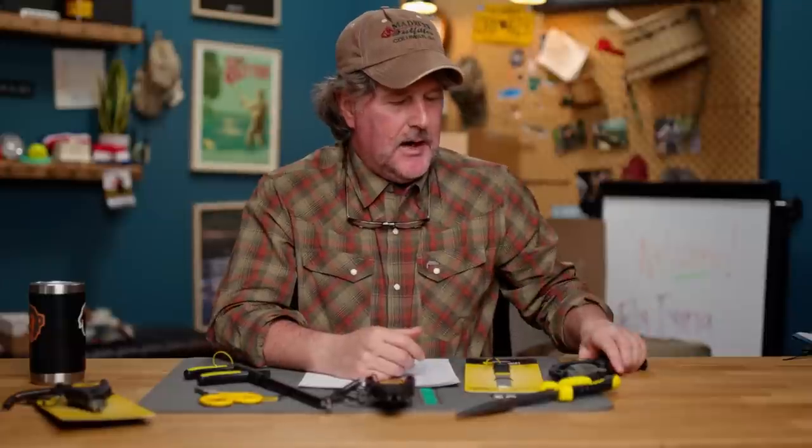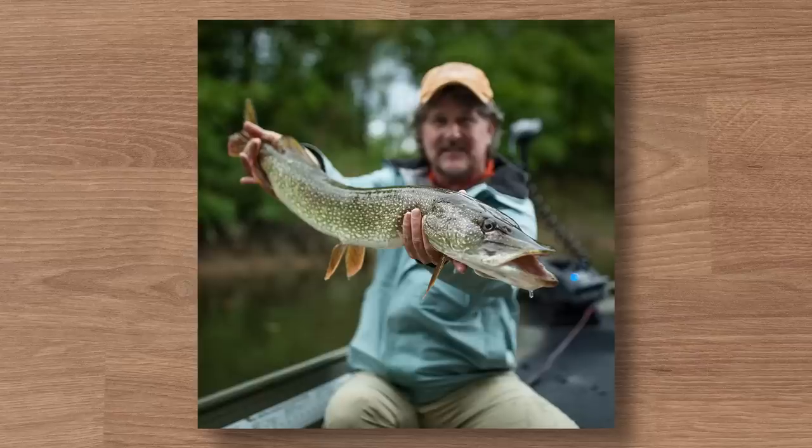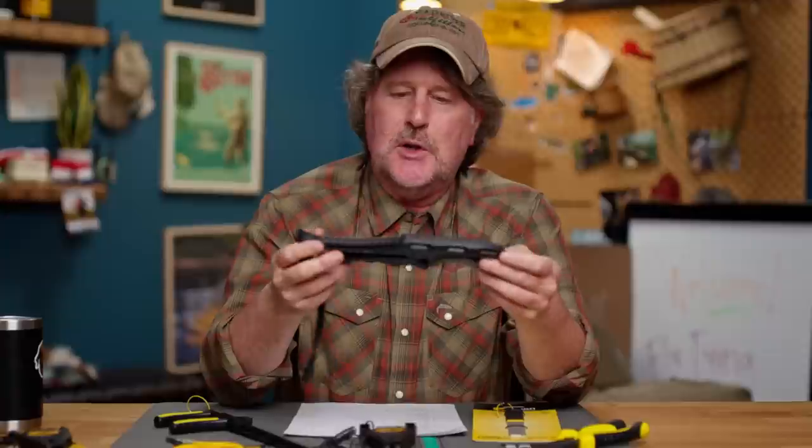Howdy friends, Brian Fleshing of Mad River Outfitters and the Midwest Fly Fishing Schools. Welcome back to another product review — a product launch in this case. Today we're going to talk about the new Loon Apex line of tools. This is a much-needed line of tools in the fly fishing industry. It came out this past fall, fall of 2022.